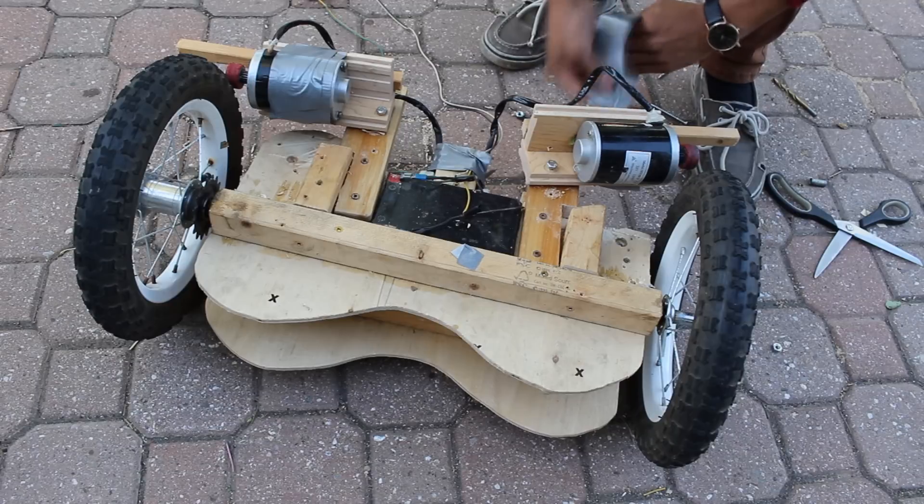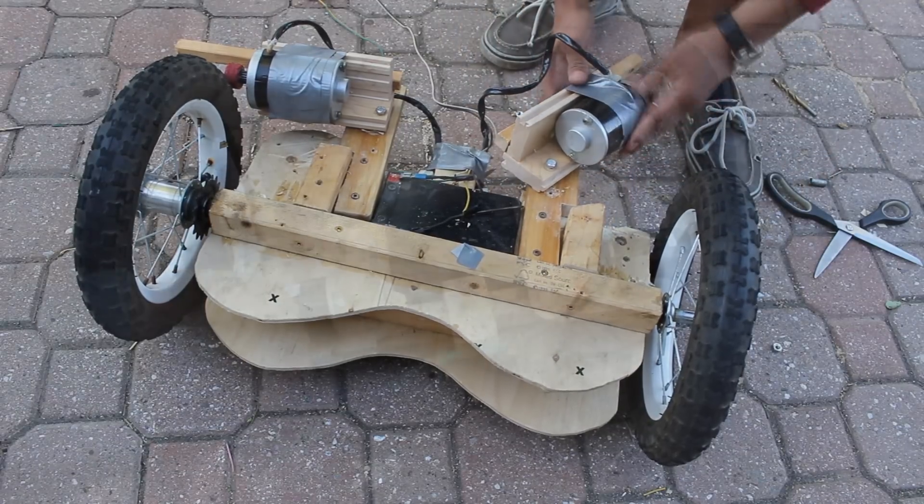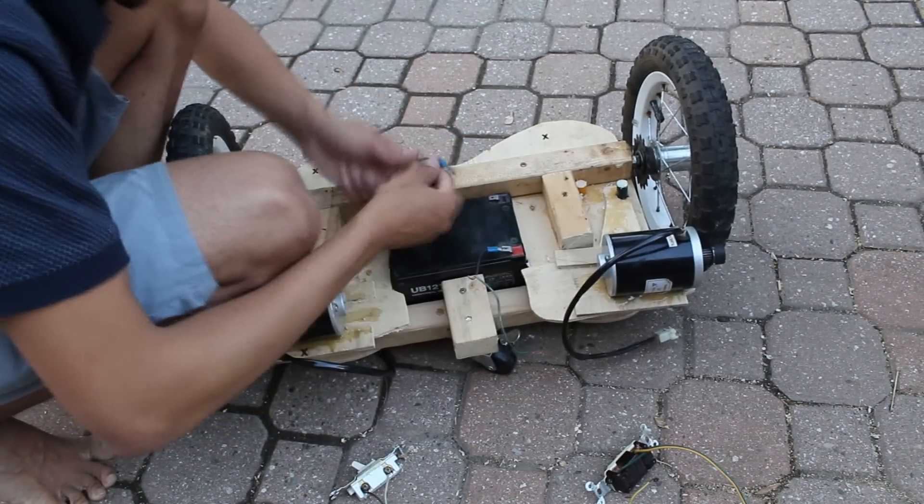On top of the rubber wheels I just put a disposable red wheel, just so my rubber wheels don't burn away.